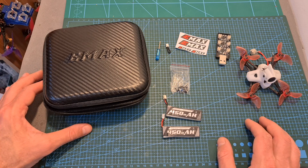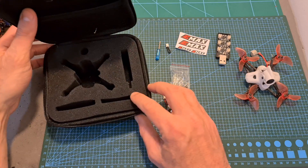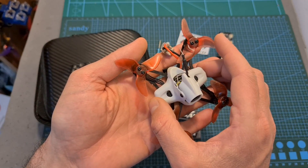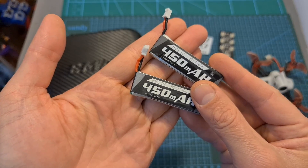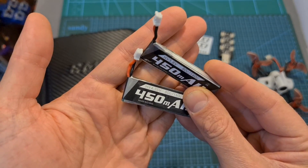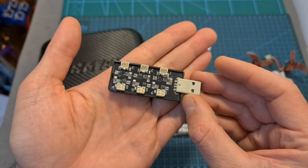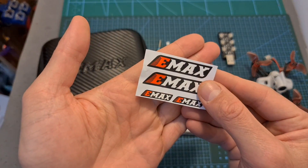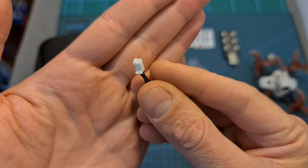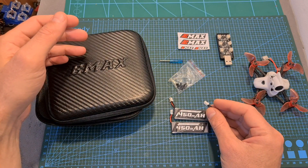In terms of packaging, just like the other members of the EMAX TinyHawk series, the Race Edition comes inside a nice carrying case. In addition to the quadcopter, you're getting a single set of EMAX Avant Blur 2-inch propellers, two 450mAh 1S LHV batteries with a PH 2.0 connector, a simple USB charger that enables you to charge six batteries simultaneously, some stickers, extra screws, a small Philips screwdriver, and a PH 2.0 plug that enables you to use a single 1S battery instead of connecting two in series.